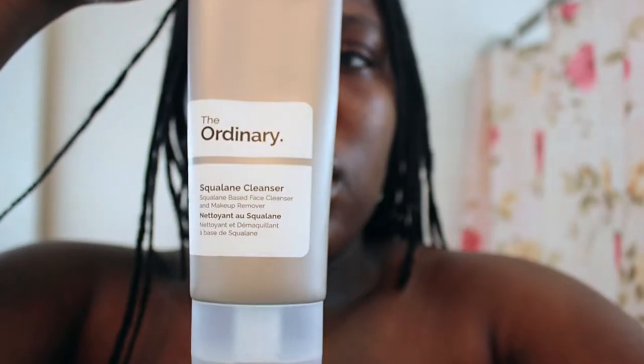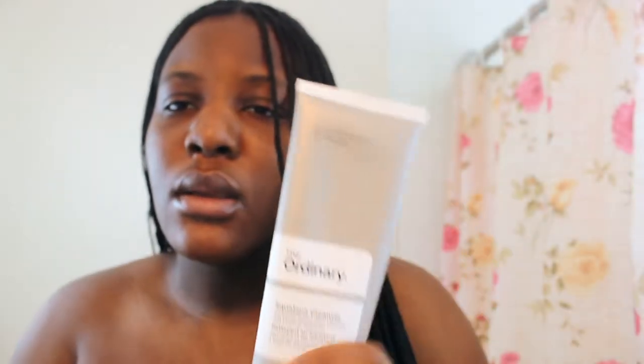First things first, you want to start with an oil-based cleanser — that's step number one. I'll link below where I got it from and the name of it. What you want to do is just apply some on your face. I apply some on my neck too because my neck is part of my face. Just take a couple of drops.